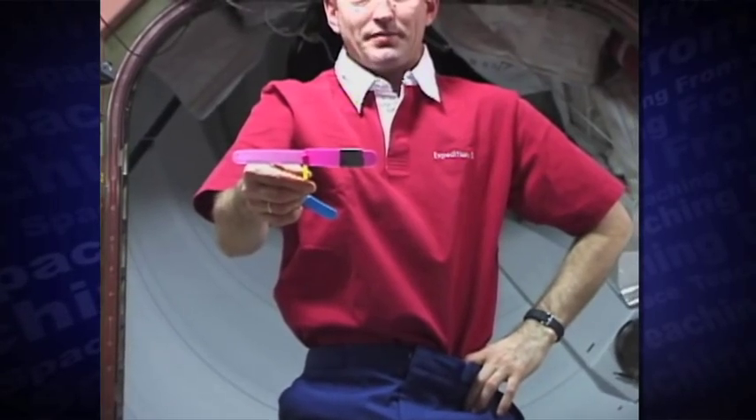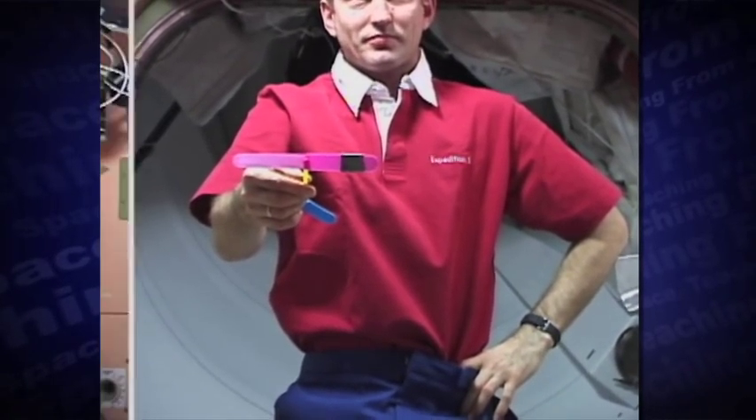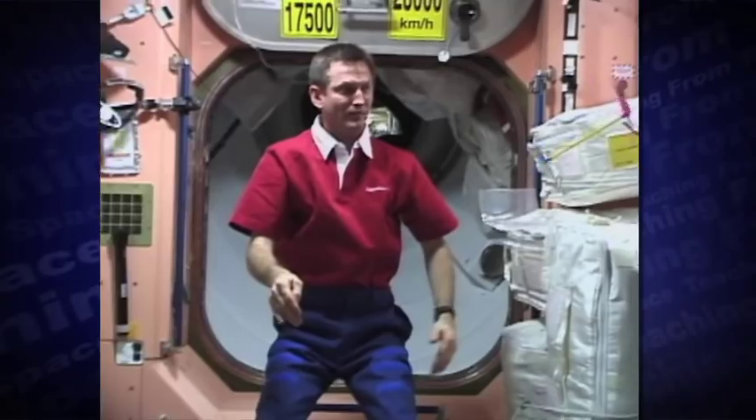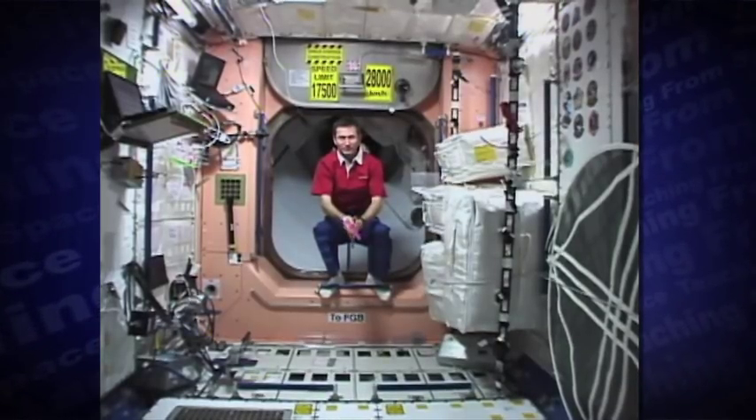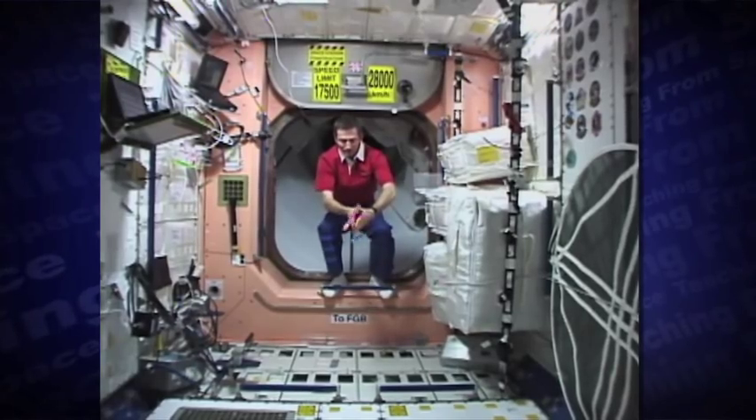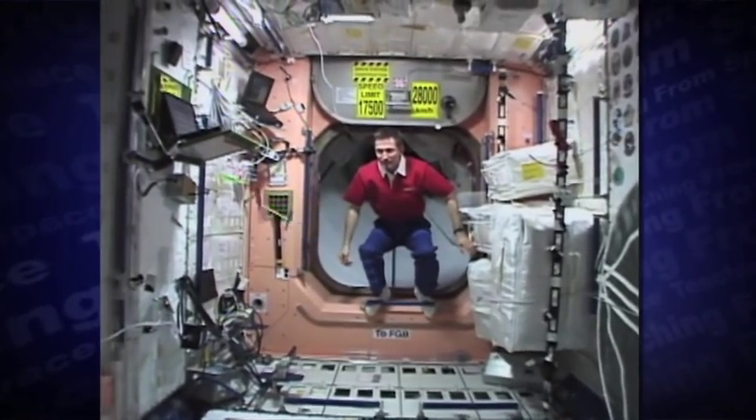What if we add tape to one blade? Although the helicopter still flies, it's definitely wobblier. Except for crashing into walls, the helicopter works as well in the air of the space station as it does back on Earth.